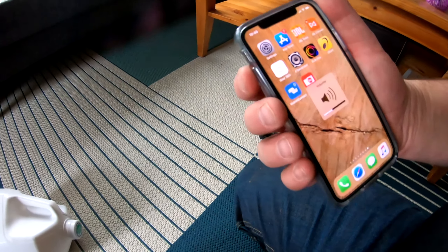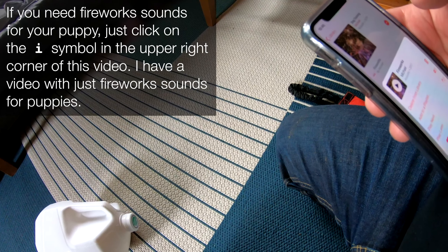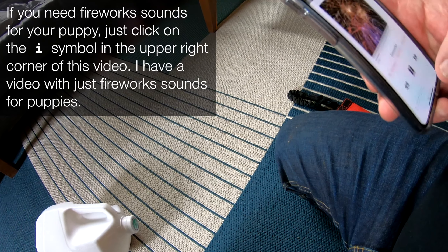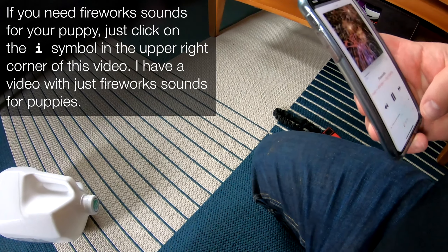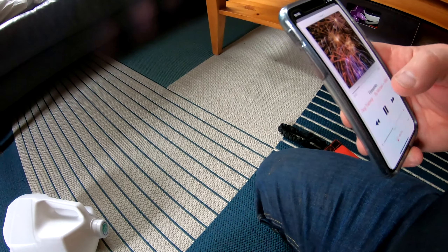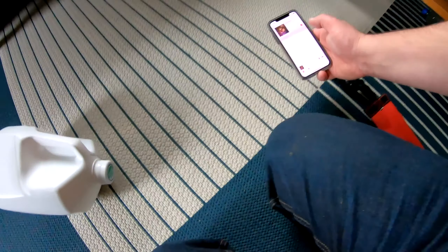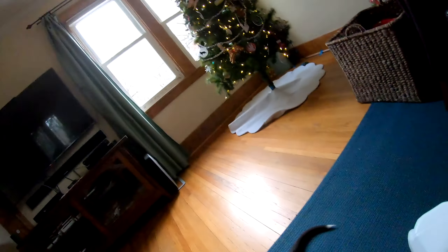So we turn the volume down a little bit, and then we have to set this to repeat. I'm not sure there's a repeat button here. How do you repeat those songs? I don't know, so I'll just leave this on.